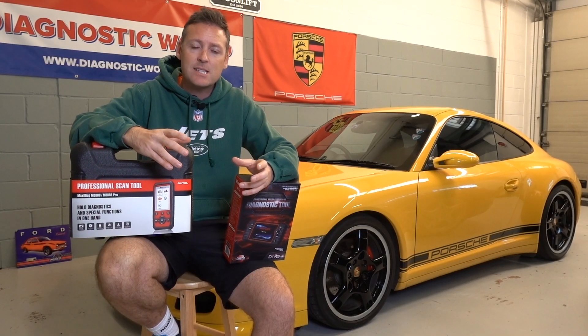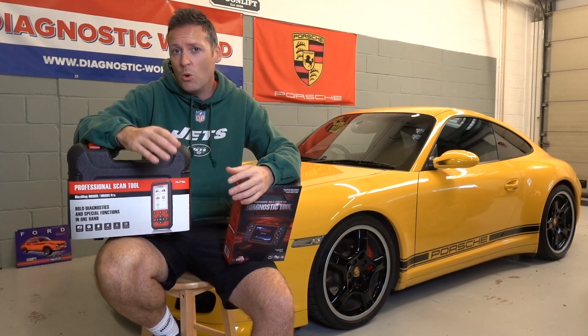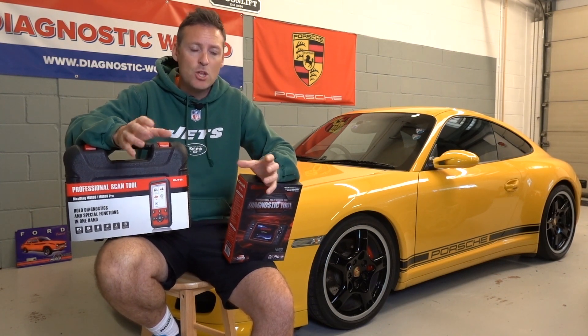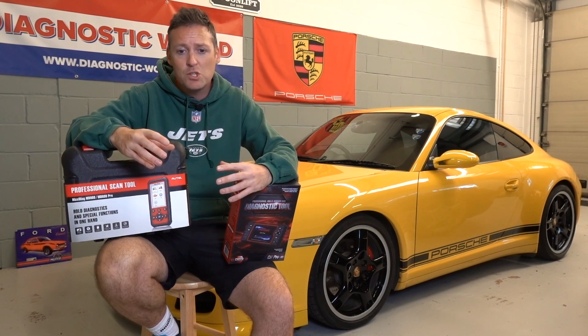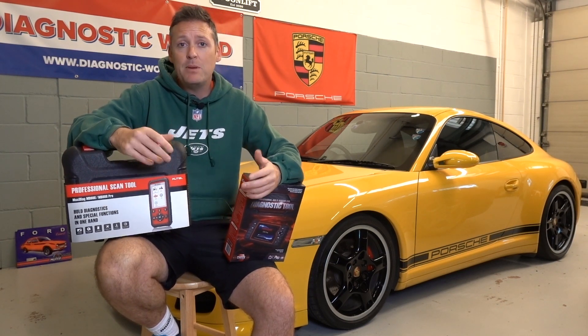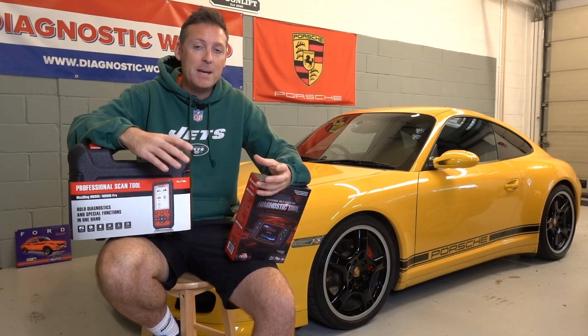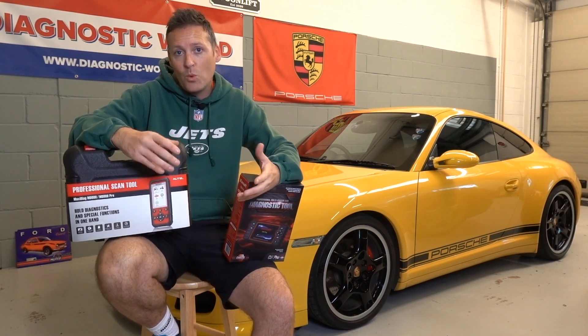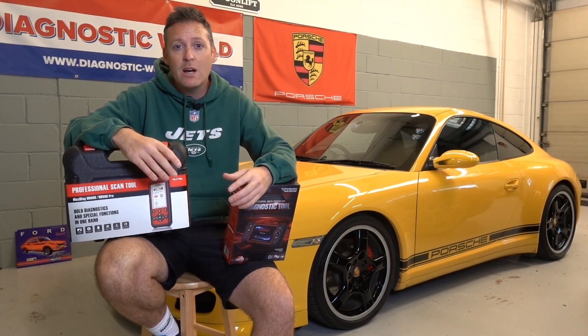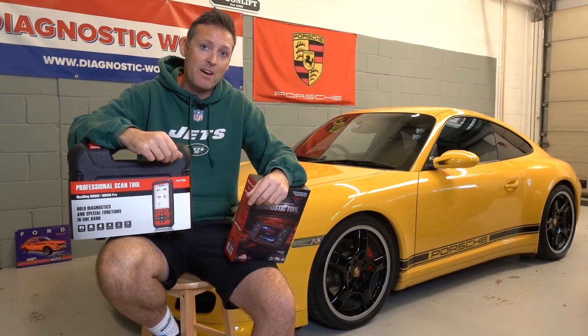If you have an airbag light, check whether the listing states it covers the ABS system, ESP, or traction control system — those systems are all linked together, so if it covers one it's going to cover the others. The same applies if you want to do DPF regeneration: make sure the listing states it will do DPF regeneration on your vehicle. If you're not 100% sure, ask the seller — that's what they're there for.